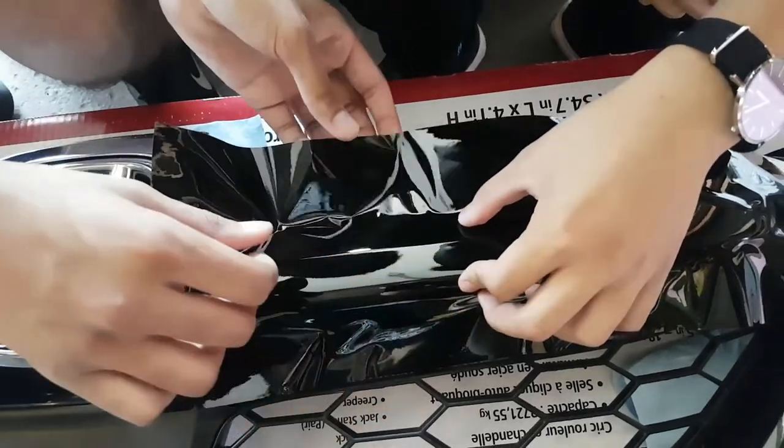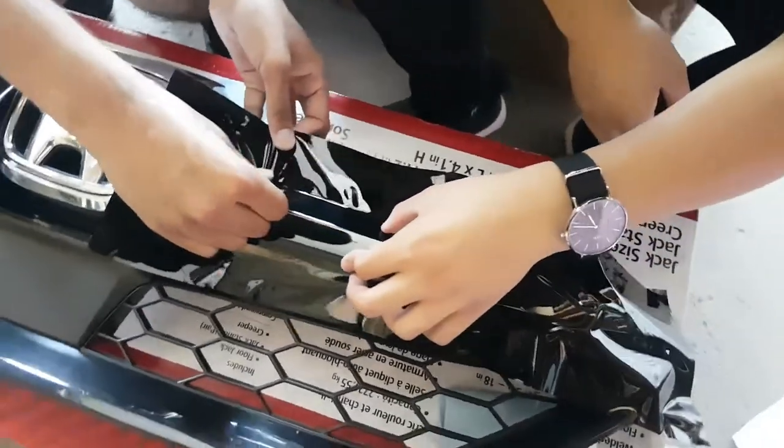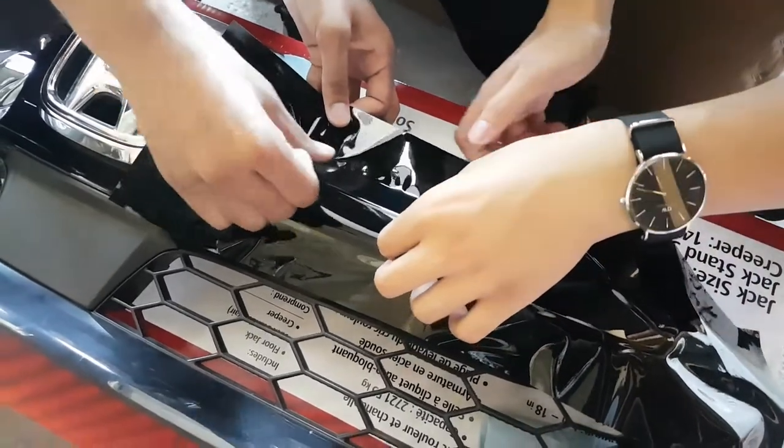Okay so this is what you do — pull back right and then push down, take all the air out.